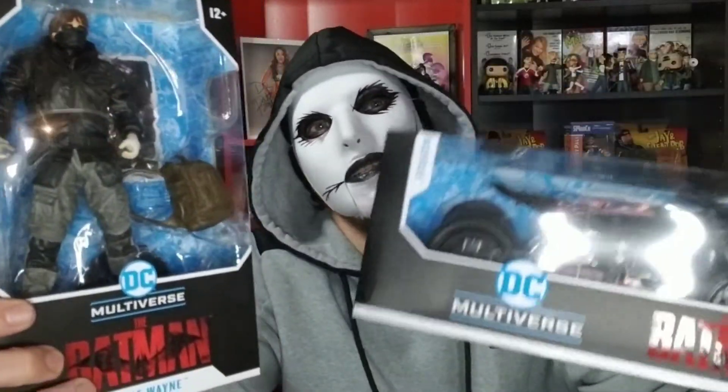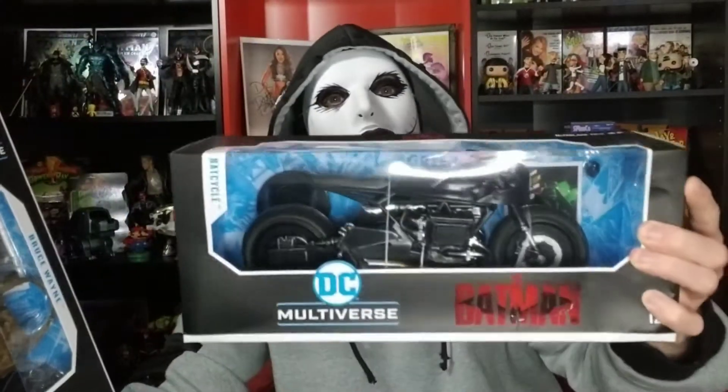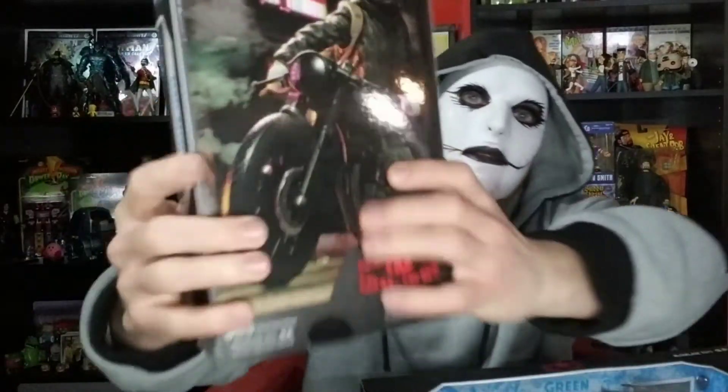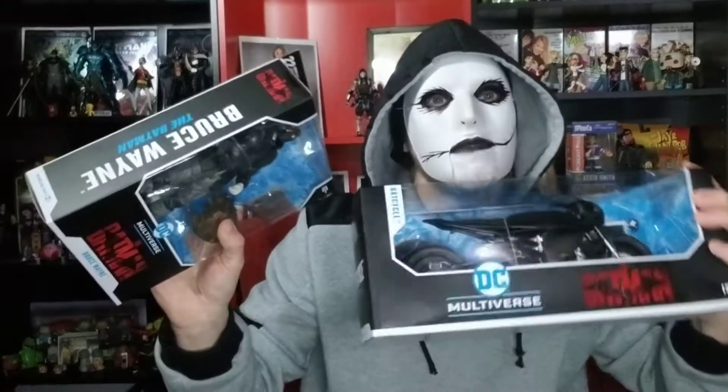Hey, welcome back to the Formerly Known Show. Today I got some McFarlane Toys unboxings to do. We have Bruce Wayne and the Batcycle. This is the motorcycle that he drives as Batman. On the back here you see that Bruce Wayne has a different style of motorcycle. We've got the Batman Cycle and Bruce Wayne — let's check him out.